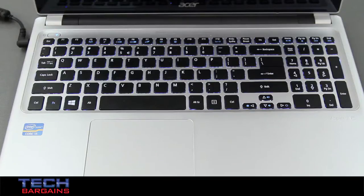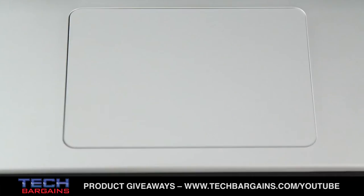The keyboard and the trackpad are well designed. The trackpad is much larger than many other systems on the market, with the left and right mouse buttons integrated smoothly into the pad itself, with perfect sensitivity to support Windows 8 gestures.